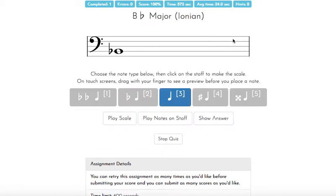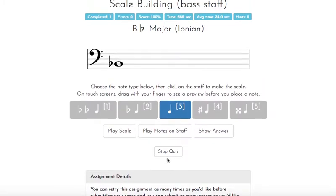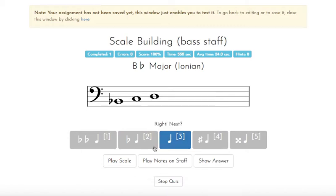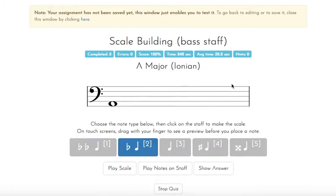B flat major has two flats: B flat and E flat, in that order. I can check the instructions down here to confirm. So I'm thinking B flat first, then E flat when we get there. Going through C, D, then adding E flat, back to natural, then F, G, A. The bottom note is B flat, so the top note has to be B flat as well. After this scale, it's really important to go back and check — I need to make sure I move the accidental back to natural.